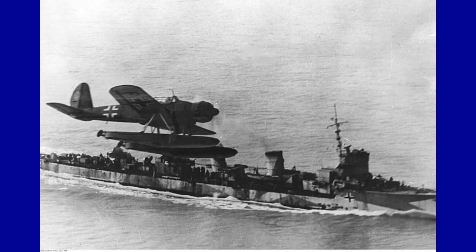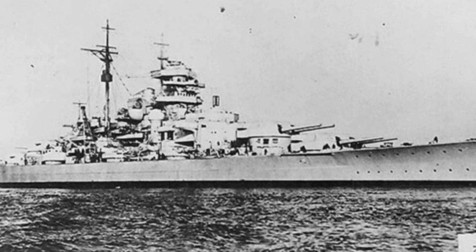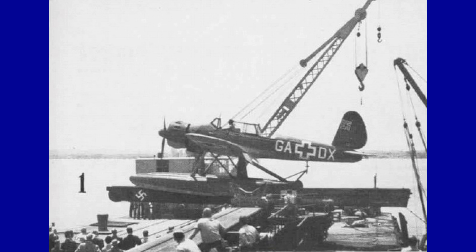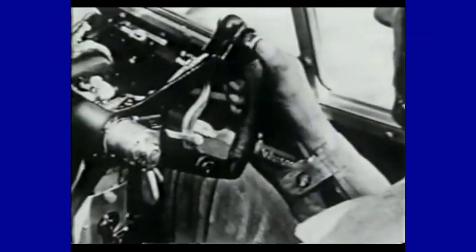Although the AR-196 became famous as an embarked reconnaissance aircraft, the famous ship Bismarck had as many as four AR-196s. It was commonly used by numerous coastal squadrons to carry out reconnaissance and submarine hunting missions until late 1944 across the Mediterranean, Aegean and Black Seas.